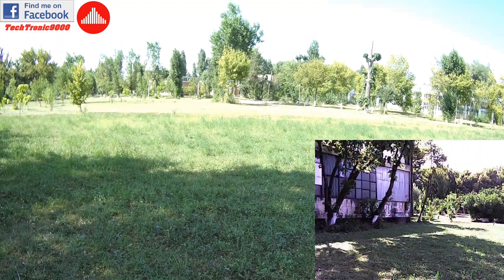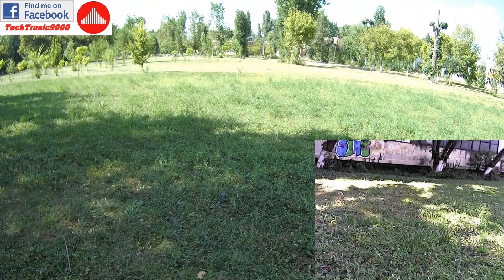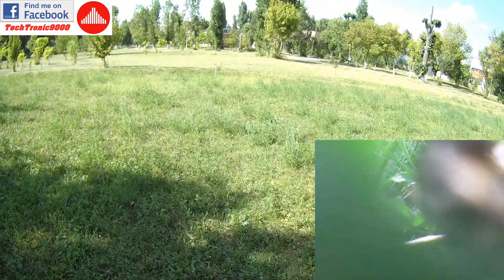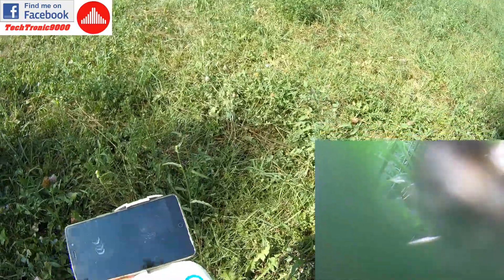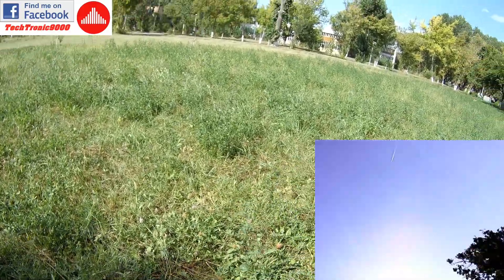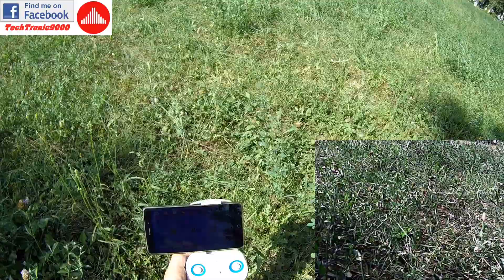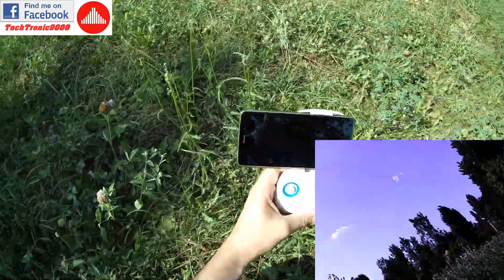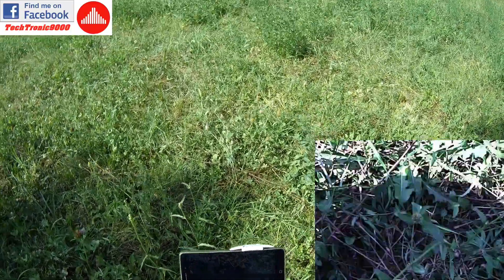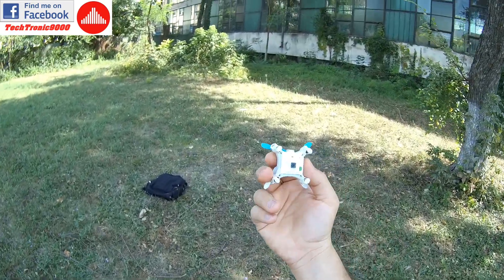It flew for three and a half minutes and it has auto-landed. With all this wind and Wi-Fi and so on, this thing has an estimated flight time of five minutes indoors, but with all that wind, it's impossible to have a normal flight — this thing only tries to keep its position very hard. I'm going to stop the video recording — that's very important to do before you shut it off, because otherwise it will corrupt the video file.